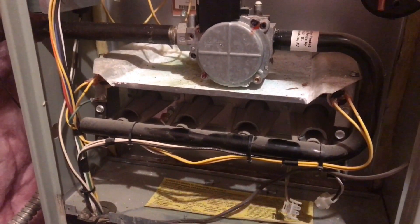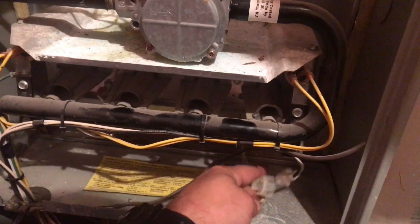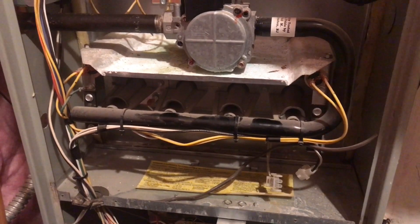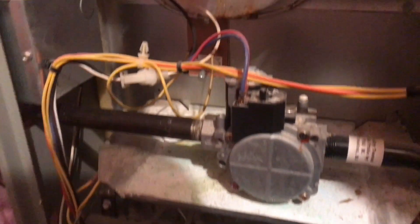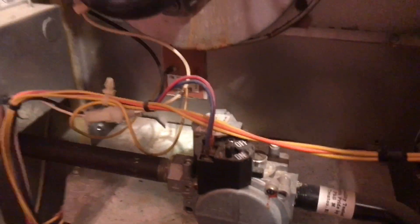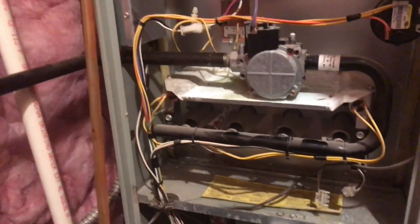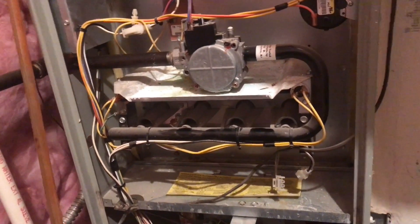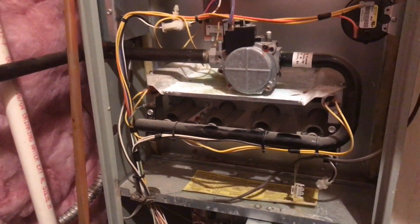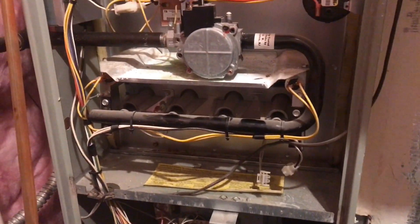Once you've identified there's a crack in your heat exchanger, the first thing you want to do is disable this thing so it cannot run. I disabled the igniter — yes, if they came back in here they could undo it, but this is for my conscience, knowing that I am preventing them from injuring themselves. You could take something off the gas valve, turn the gas valve off, and find wherever your gas cutoff is and cut the gas off to it. Then I'll usually turn the breaker off too, so they'll have to do a couple of steps to get it to work. The point is I'm making sure before I leave that this furnace cannot operate until it's been fixed — it's nothing to do with making money, it's about safety and keeping people from potentially dying from it.